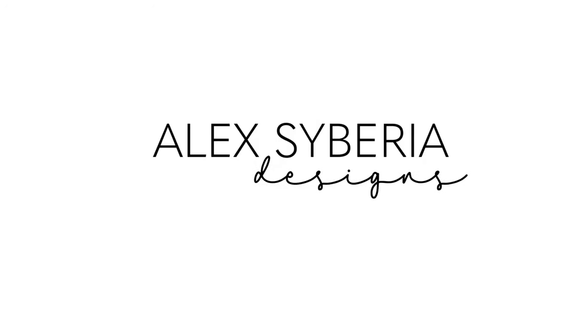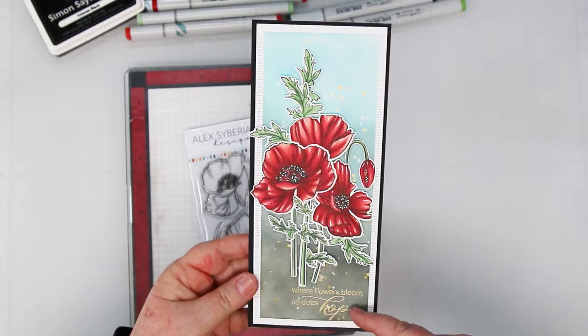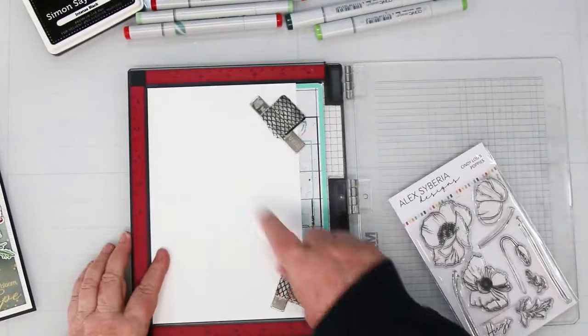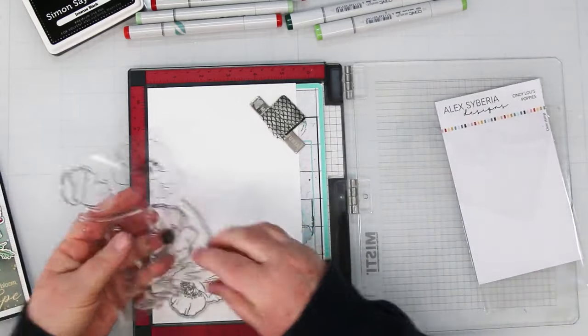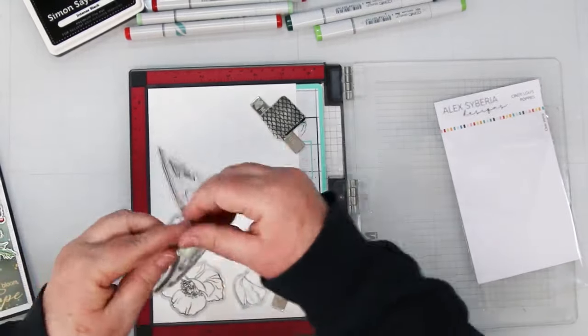Hi card making friends, welcome back! It's Sandy McIver here and today I'm going to remake a Remembrance Day card using Cindy Lou's poppies. I'm using my MISTI and I have a half sheet of Hammermill white cardstock — this is 100 pound — and I really like to use this for Copic coloring, which is what we're going to be doing today.